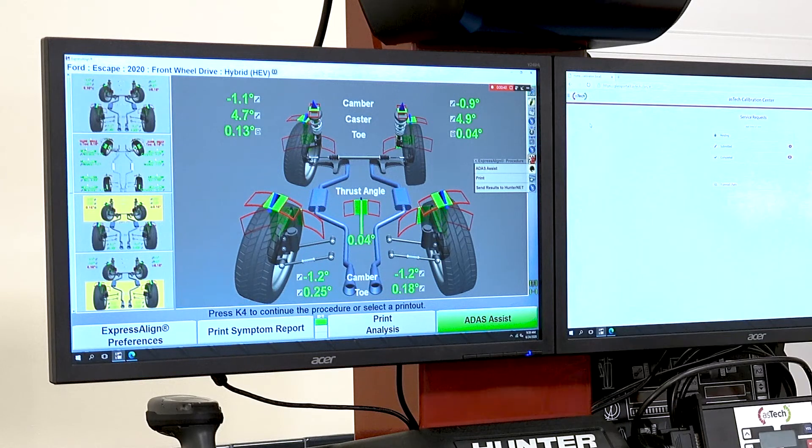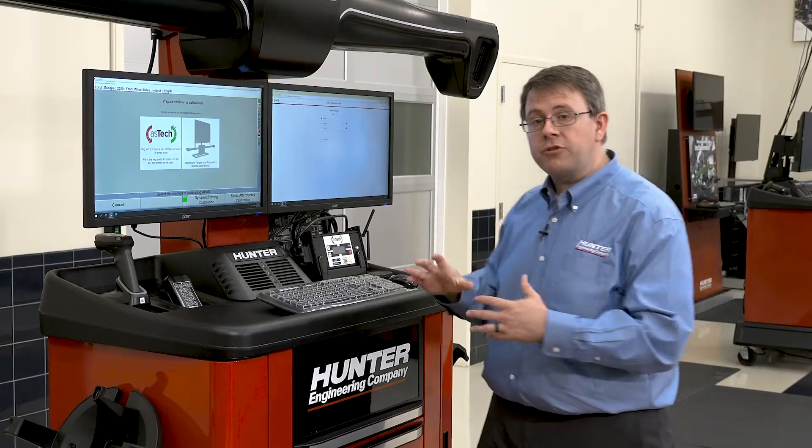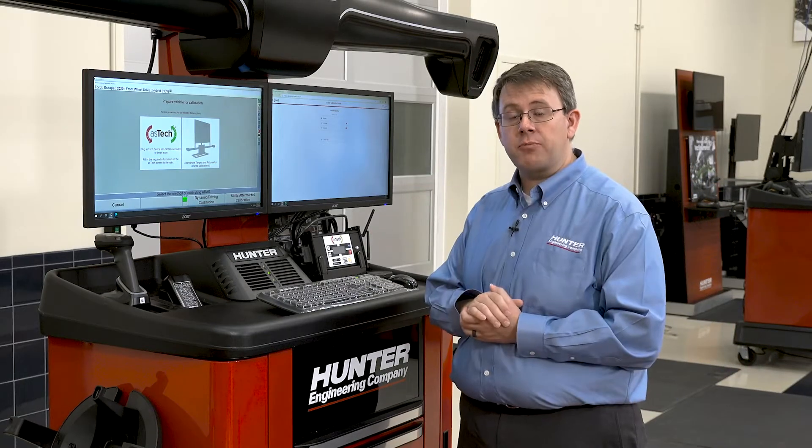To do that, we'll press the ADAS Assist button here on K4. This sends all the alignment information to Aztec so that they know the alignment has been completed properly.